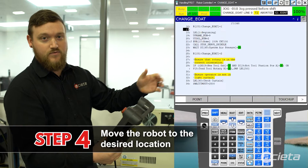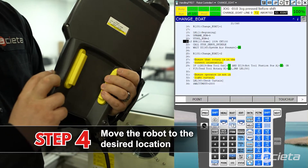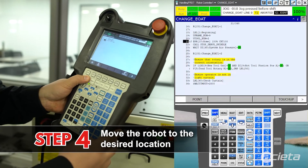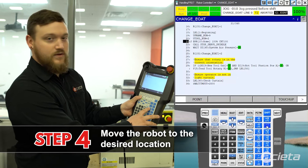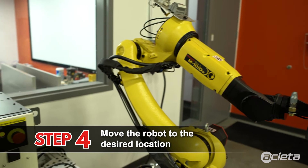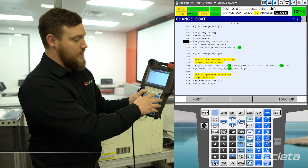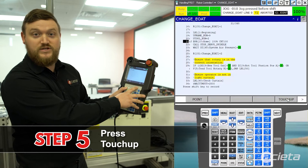After that I'm going to take a look at my robot. I'm going to move my robot by pulling in the dead man switch, pressing and holding down the shift, and moving my robot with one of the jog keys. I'll move my robot to the new desired location.